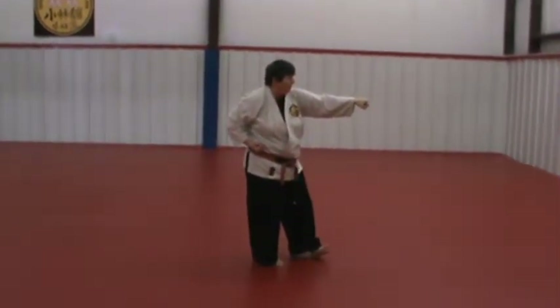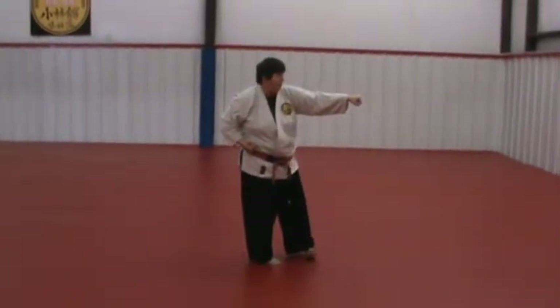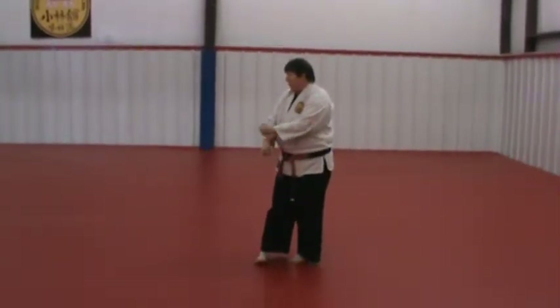When you're turning, the heels rotate, pivoting on the heel, the foot rotates, and the hands go down and back up to the other side.